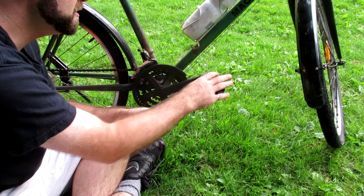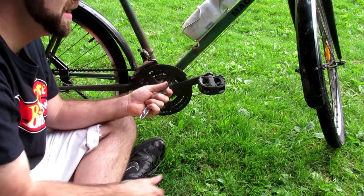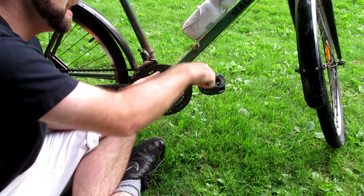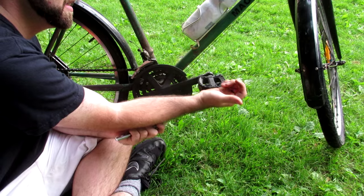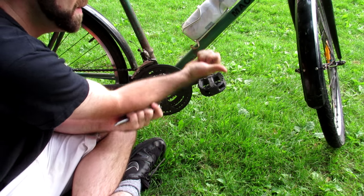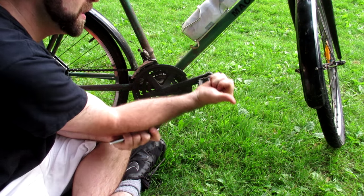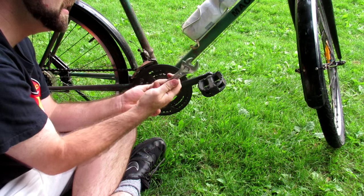The next thing I'm going to remove are the pedals, and with pedals it's really important to remember that opposite side pedals have opposite threads. A right side pedal has a right-handed thread, which means it uses the right hand rule — take your right hand, point your thumb in the direction you want the pedal to go, and rotate your fingers in the direction you're supposed to rotate the wrench.